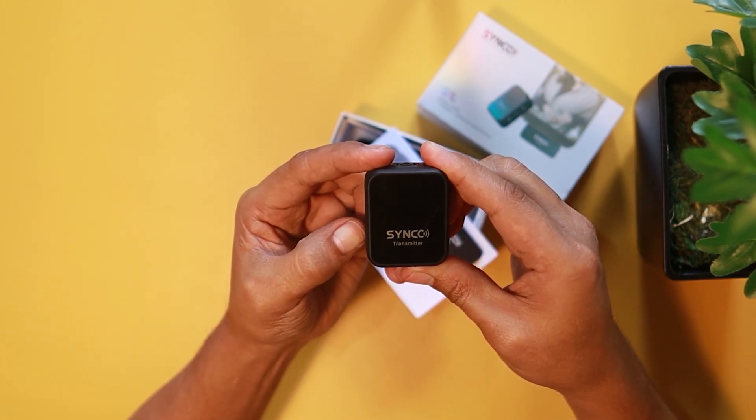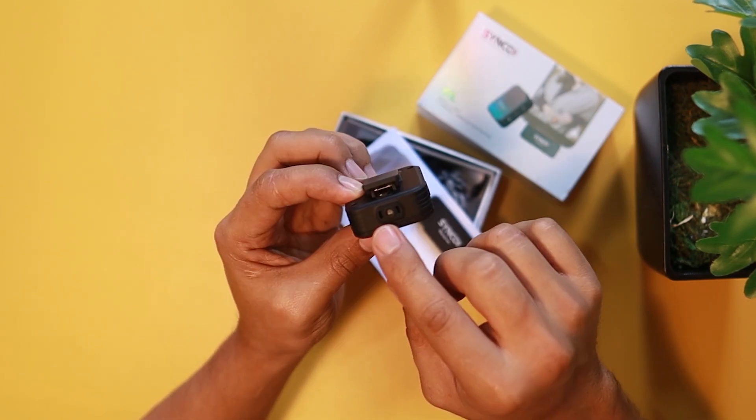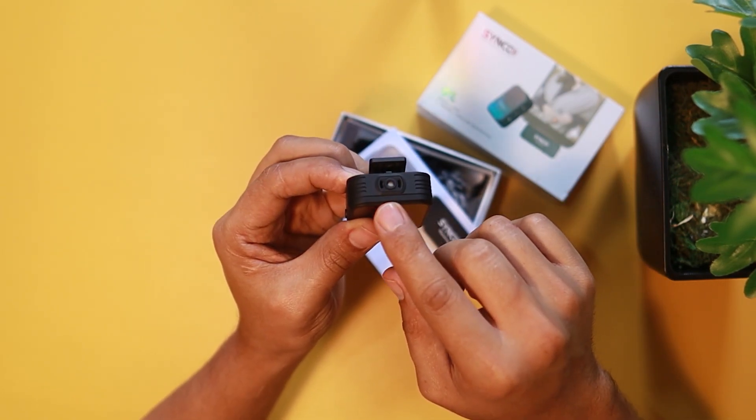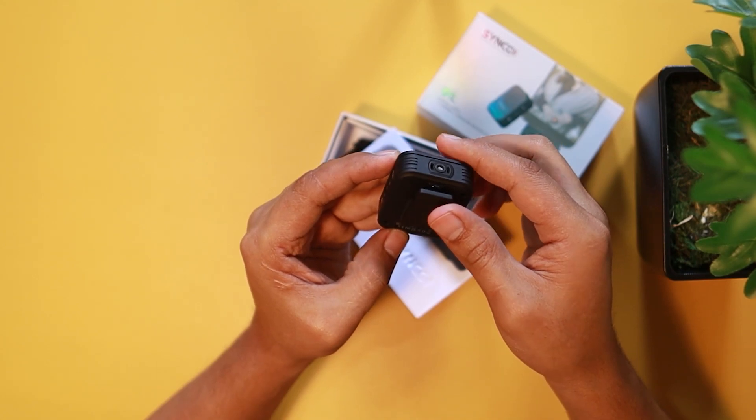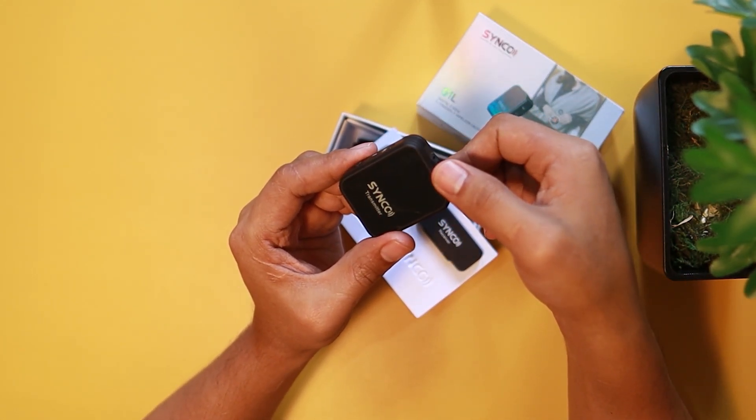If you're going to do a long press with the power button, it's going to turn on. You can see that blue light blinking. On the top part, you have the microphone. And at the back portion, you have the clip to clip it on your shirt or wherever you want.